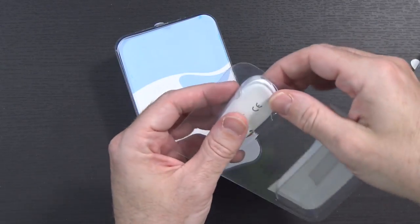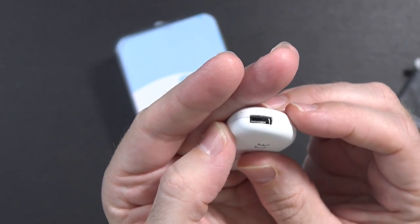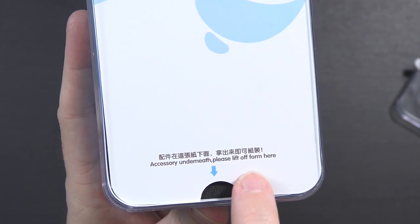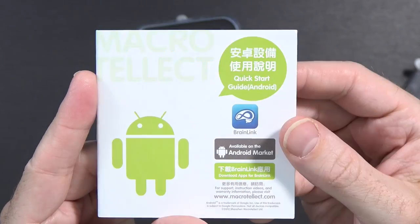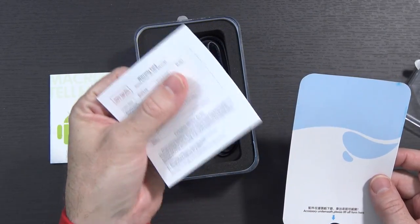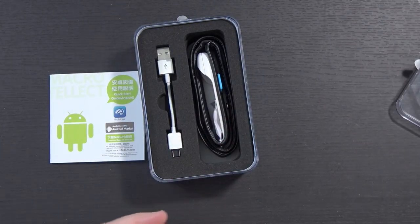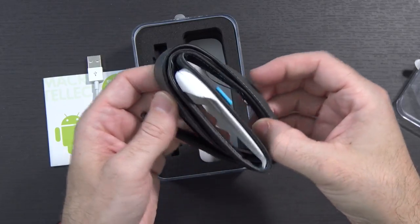Inside of the box, this would apparently be the sensor, the brainwave sensor. It has a little micro USB port here on the end of it. There's a quick start guide for iOS, and you flip it over and there's a quick start guide for Android. There's a little warranty card with a QR code on the back you can scan for support, a tiny micro USB cable, some silica gel, and the headband.